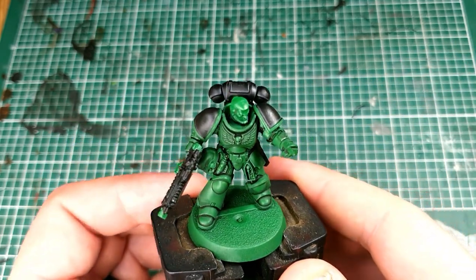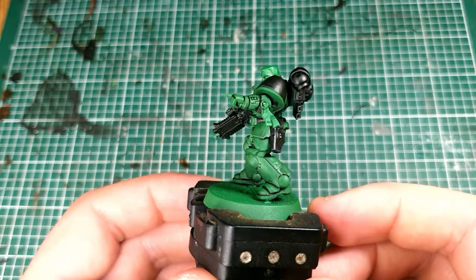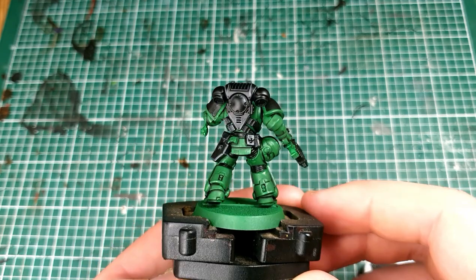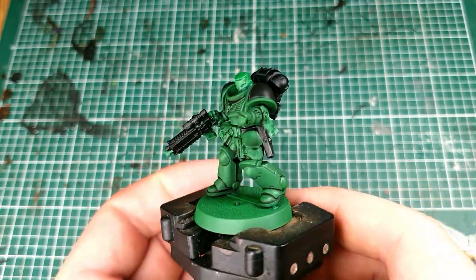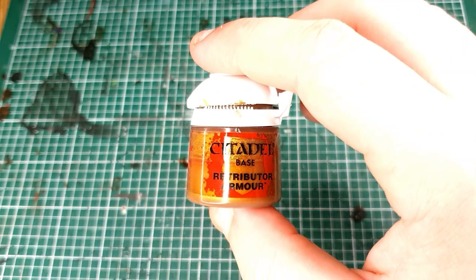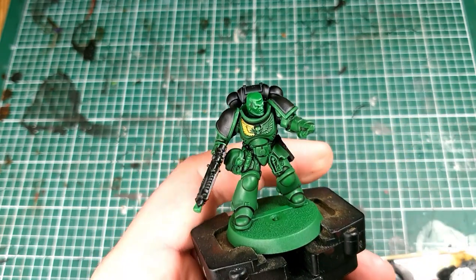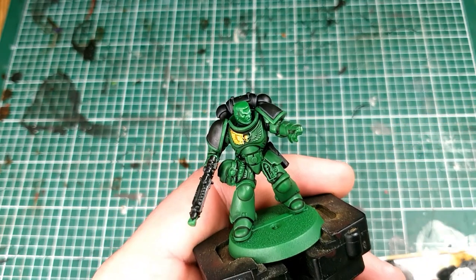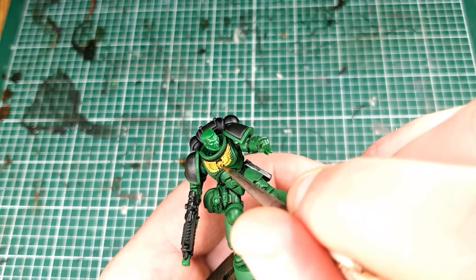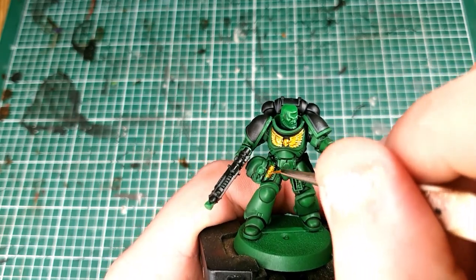With it dry you can see what I mean — it's the top of the backpack that people are going to see when moving your models around on the table, so that's the bit you want to focus on. It creates the illusion that you've really spent time on it. Next we're going to get some Retributor Gold and paint all of the gold areas — the Aquila across his chest, any hanging gold details, the little bullet, details on the gun, and any other areas you think would be nice and ornamental in gold.